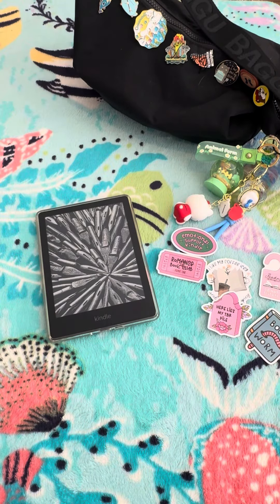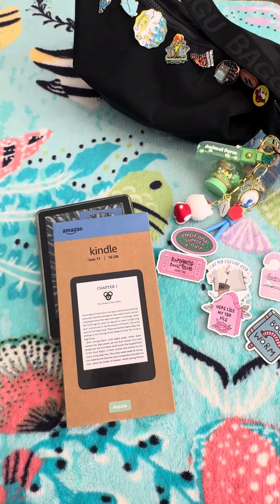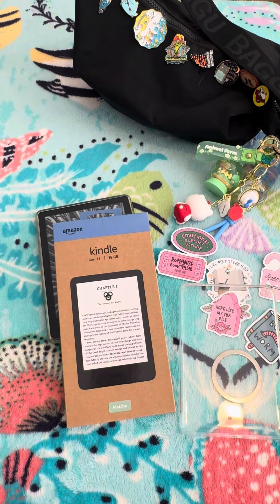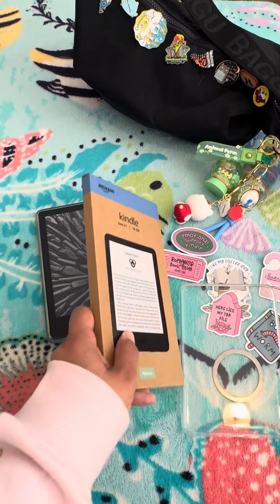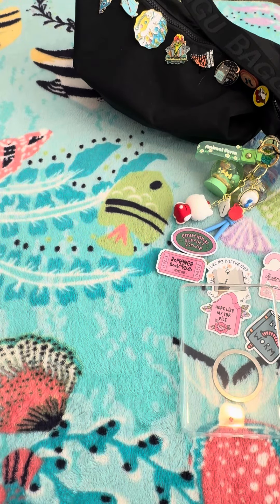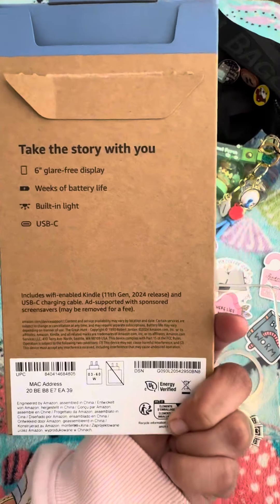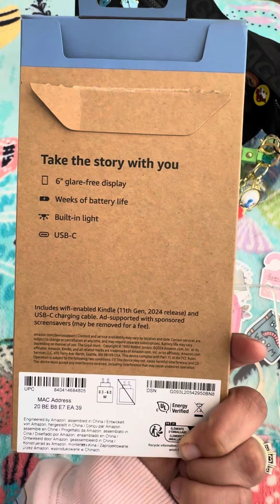Hey book besties! Come hang out while I decorate my new Gen 11 Kindle Basic in Matcha Green. So I had been thinking about buying a Basic for a while now. I have a 2022 Paperwhite, but after seeing my daughter's 2019 Basic, I kind of really wanted a smaller one.